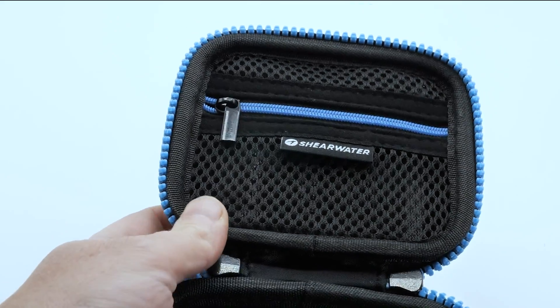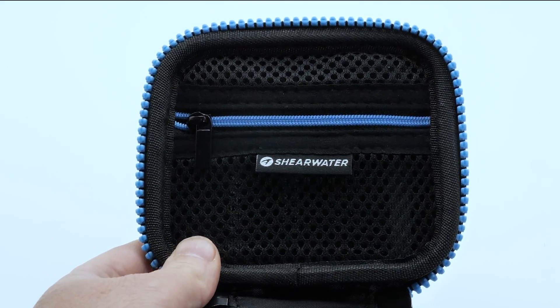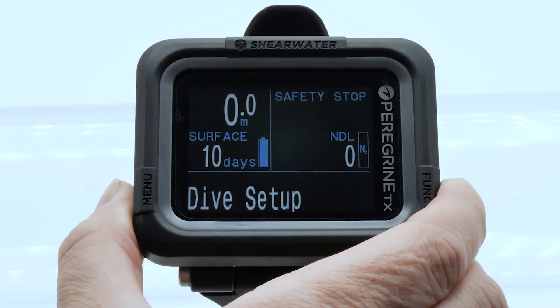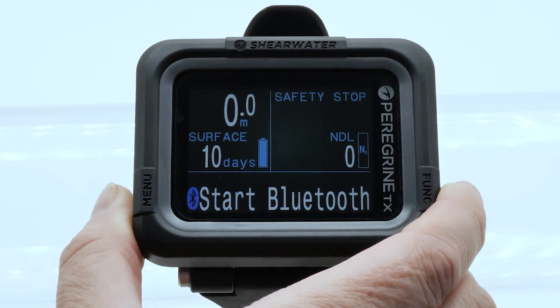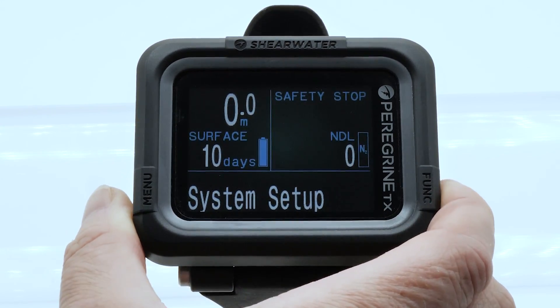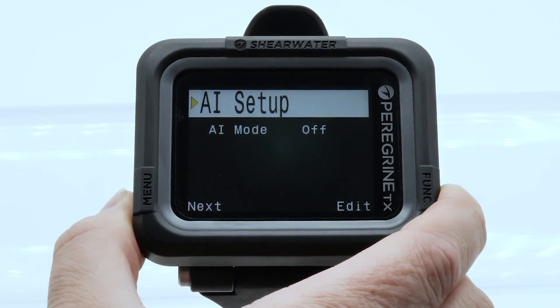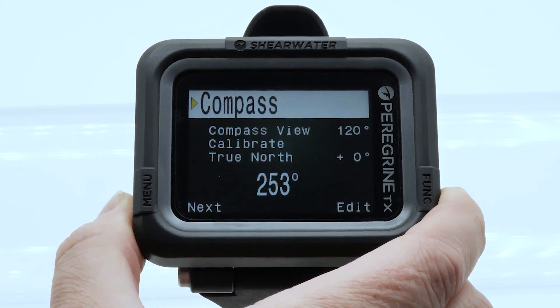The USB-C charging cable is in the zippered pouch in the case's lid. Designed for sport divers, the Peregrine TX delivers a renowned Shearwater experience at extraordinary value. Whether you're exploring wrecks and walls or navigating vibrant coral gardens, the Peregrine TX is your ideal companion for an unforgettable underwater adventure.